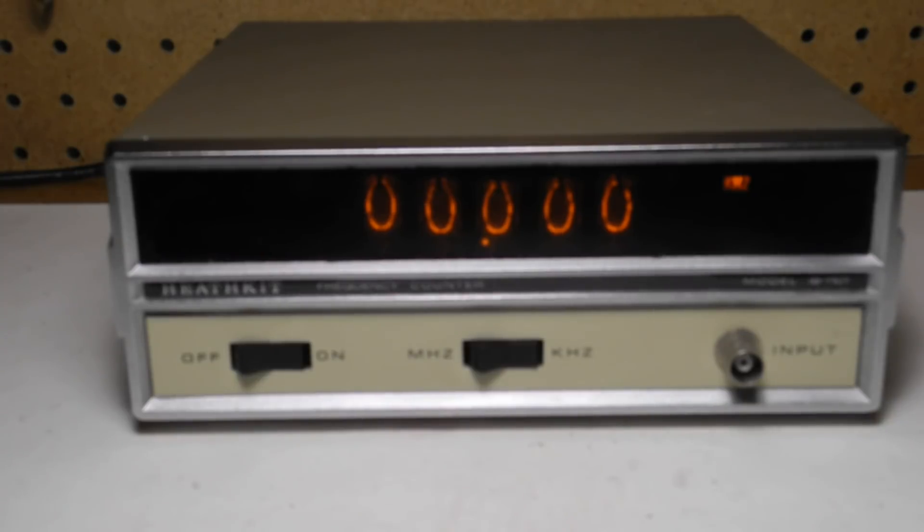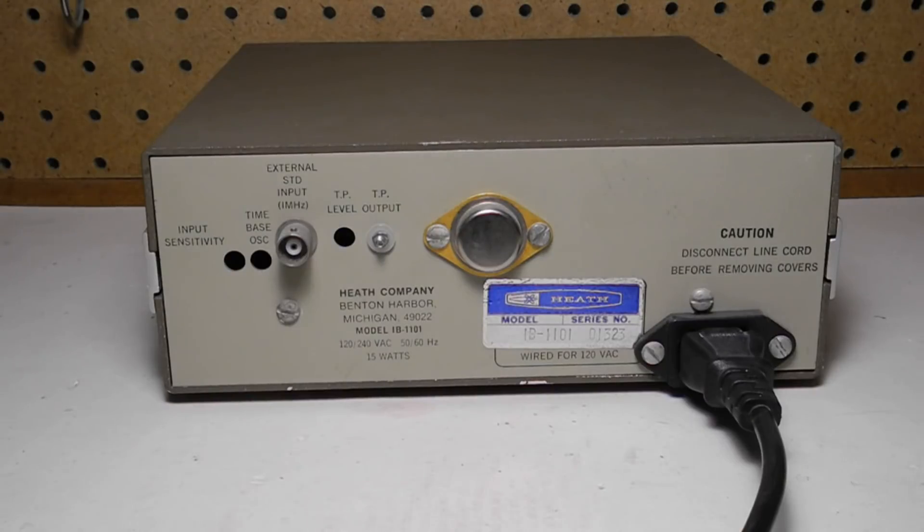A light indicates whether it is on the MHz or kHz range. The gate light indicates that the time base is operating. An overrange light indicates when the input exceeds the range, which is 100 kHz on the kHz range or 100 MHz on the MHz range. The unit had a rotatable handle, which is missing on this unit. On the rear panel we have the connector for the power cord.